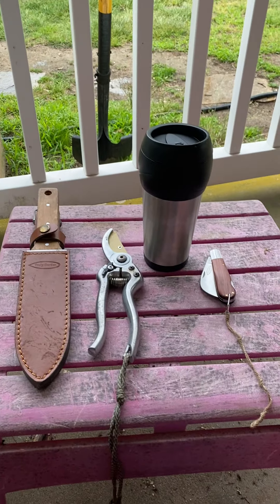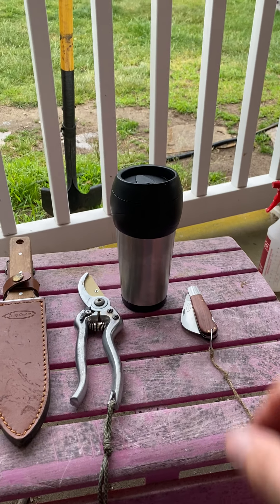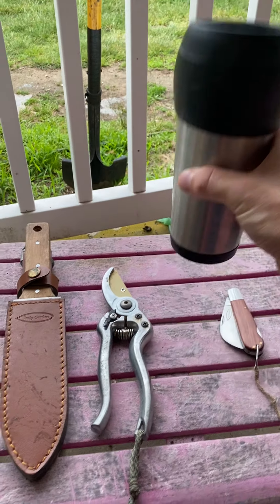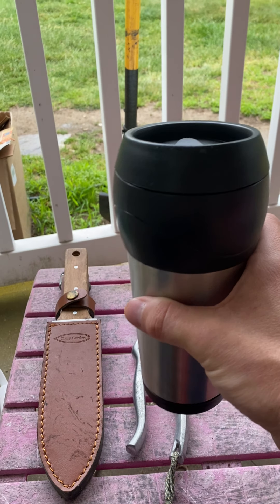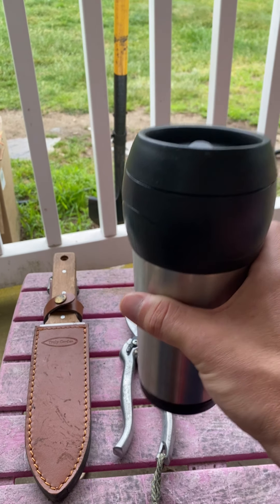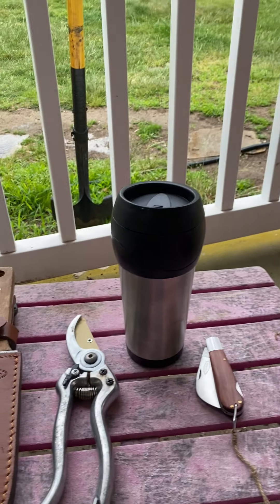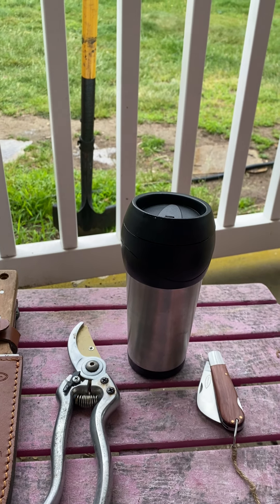This is the purpose of this video — these are the tools that I use the most in my garden. First off, this travel mug. Every morning I make coffee and put it in this travel mug, and for the two hours that I'm in the garden, this is the coffee I drink. That's the coffee mug I bring out with me every single morning.